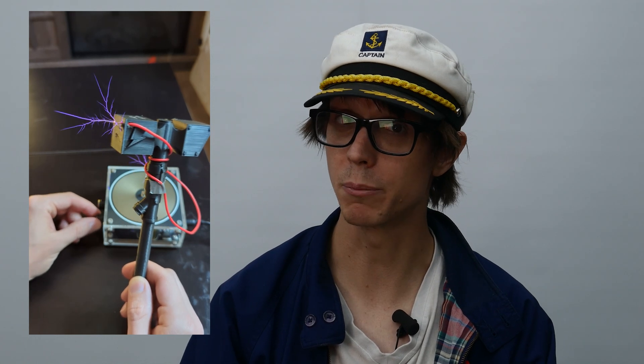This is a Thunderhammer, but it could use a little more power. That's more like it. This is cool and all, but what if we made it bigger?